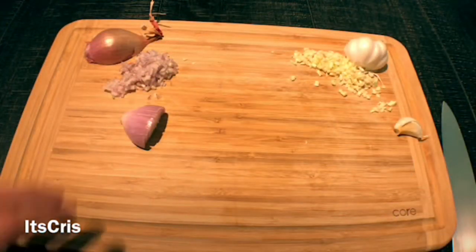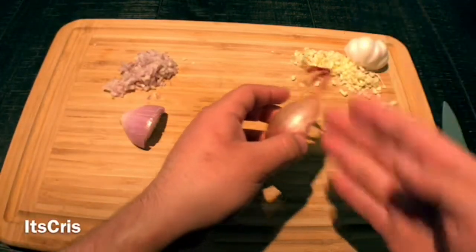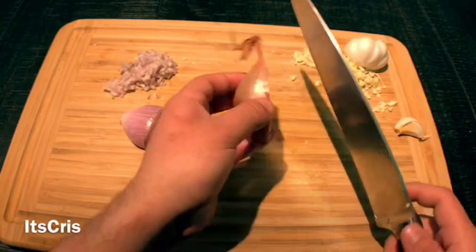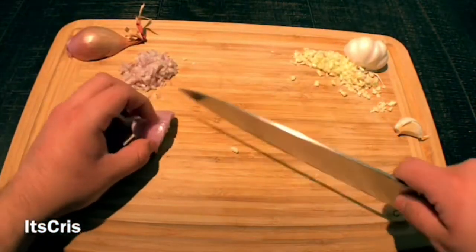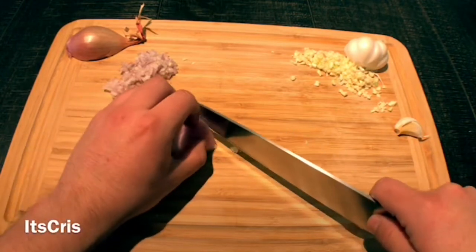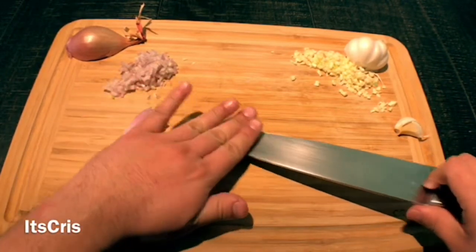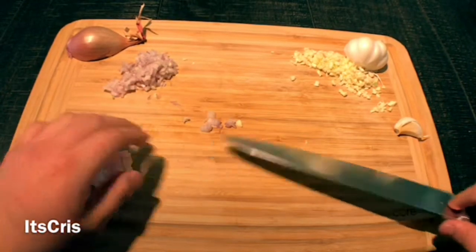I went ahead and chopped the shallot — it's a very easy cut. You just cut it in half, peel it, make little thin slices, then go against the slices you just made. That will get you your small diced shallot, as you can see here.